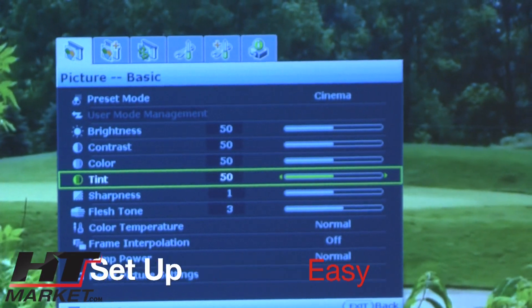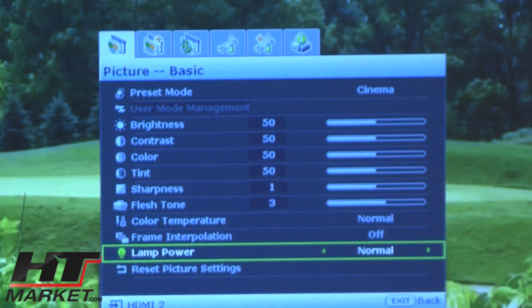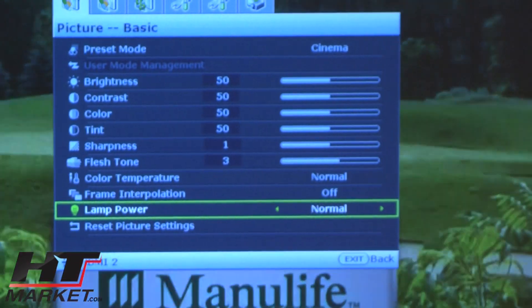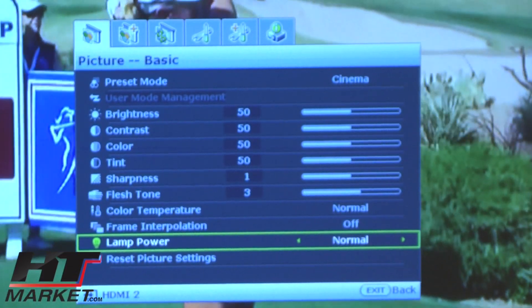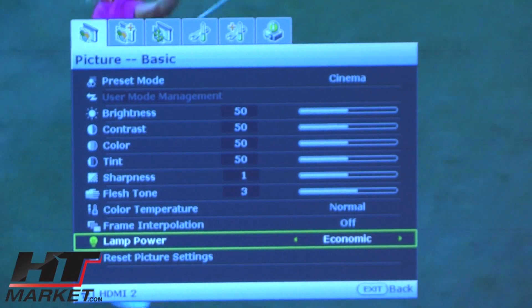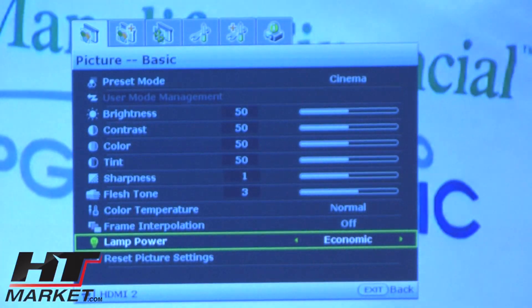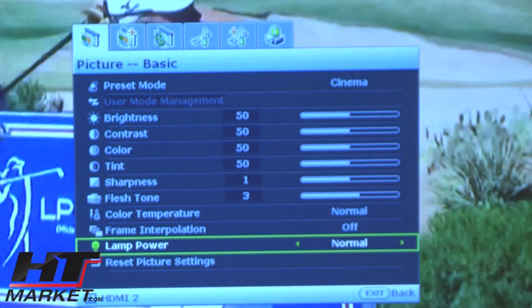You've got brightness, contrast, color, tint, sharpness, and flesh tone — you can change all of these. I've got lamp power set to normal, but I'll show you the switch. Economy mode actually decreases brightness, but it will save the bulb, so you can use that if you're in a dark room.